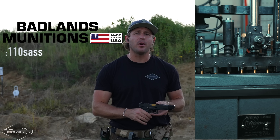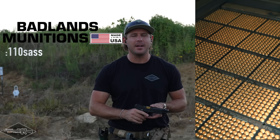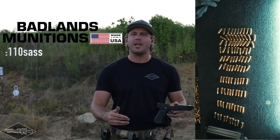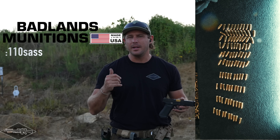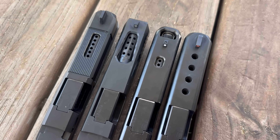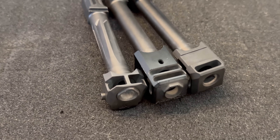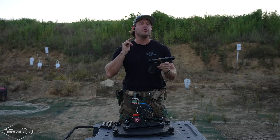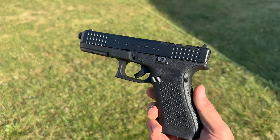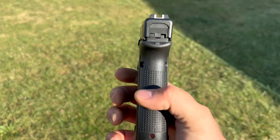All of the ammunition has been brought to us by Badlands Munitions Company out of sunny Arizona, made right here in the United States. This is all brand new manufacture, 124 grain, all from the same lot — so we'll have great, consistent results. Every single compensator and every single port job will have the exact same ammo. The Glock 17 is going to use a 100% stock OEM guide rod and spring kit across the board.